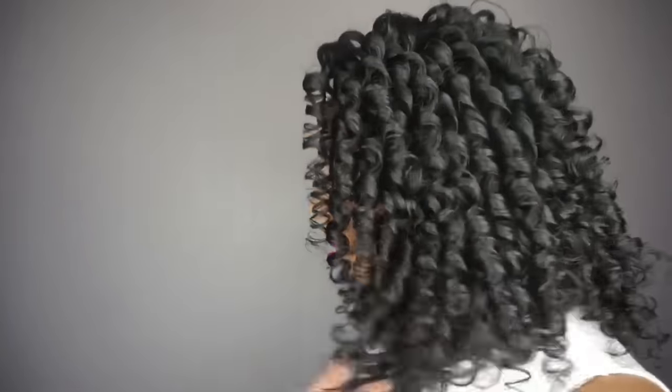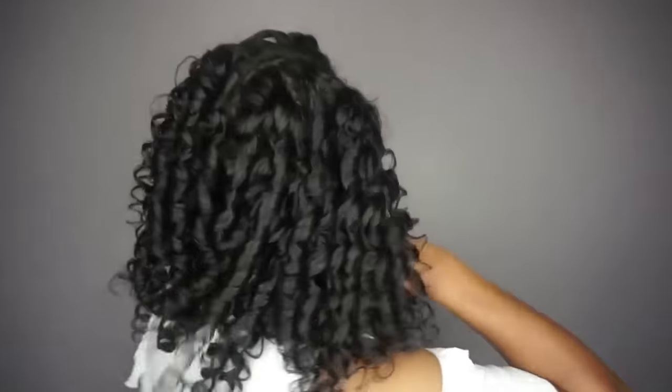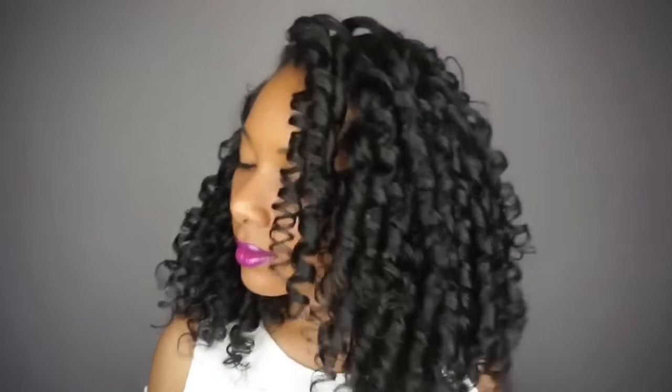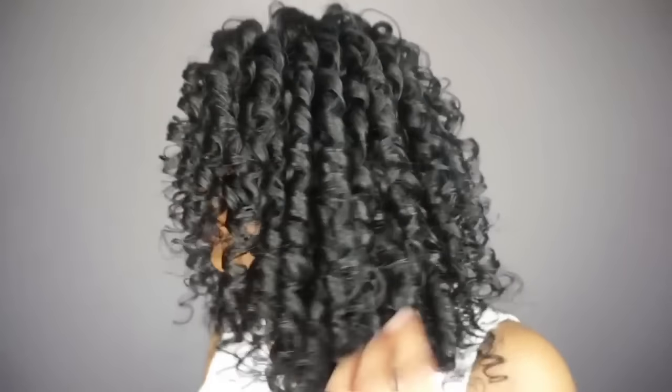These are my final results after using the extra long spiral curlformer styling kit. They do have different lengths on their website, so if you have short hair, medium hair, or long hair it all depends on the length of your hair — and they also have different curl sizes.